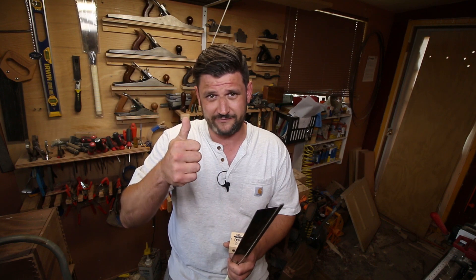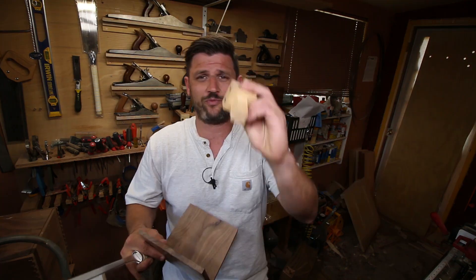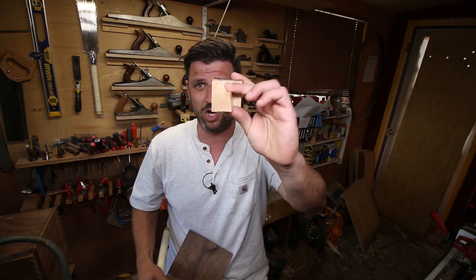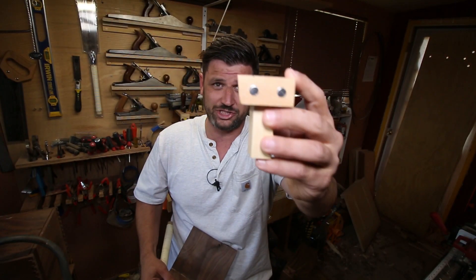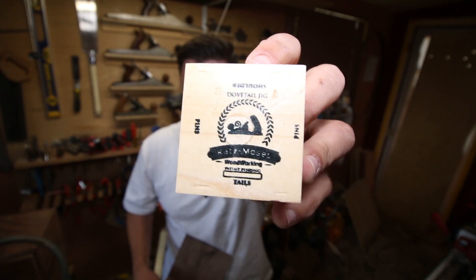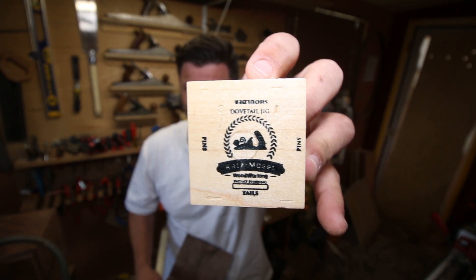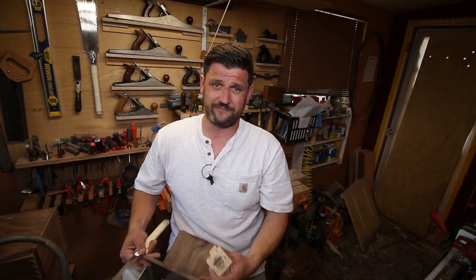I'll have an inlaid dovetail video, a how-to-use-it-to-cut-dovetails video, and a how-to-use-it-as-a-chisel-guide video. Let me show you how it works. The jig itself references off a post, and as you can see here the post has an angle that matches this angled tail side perfectly.